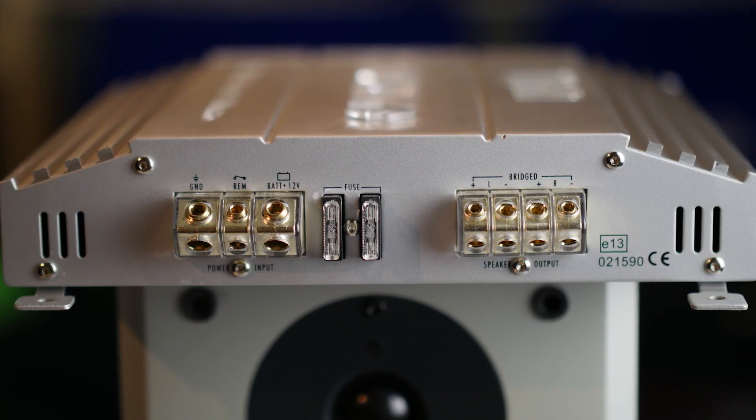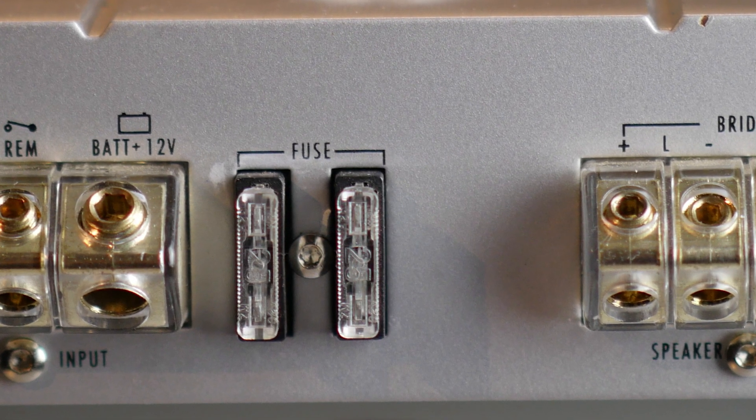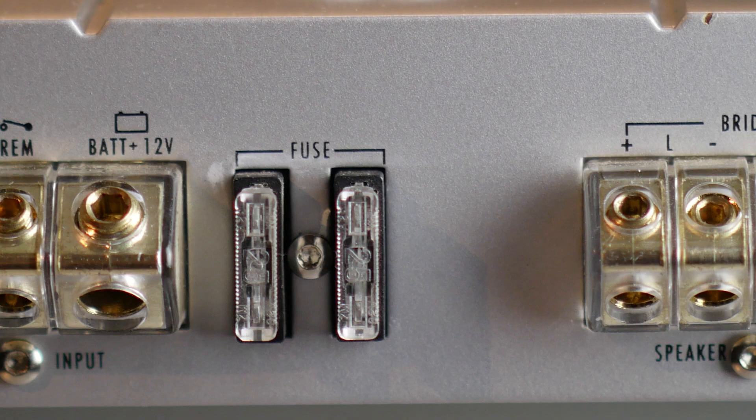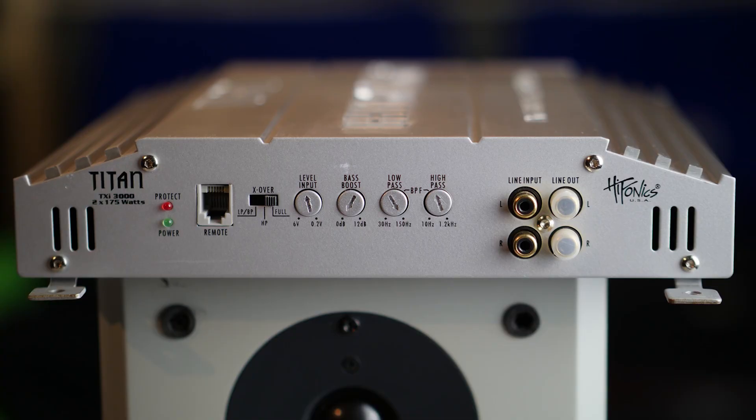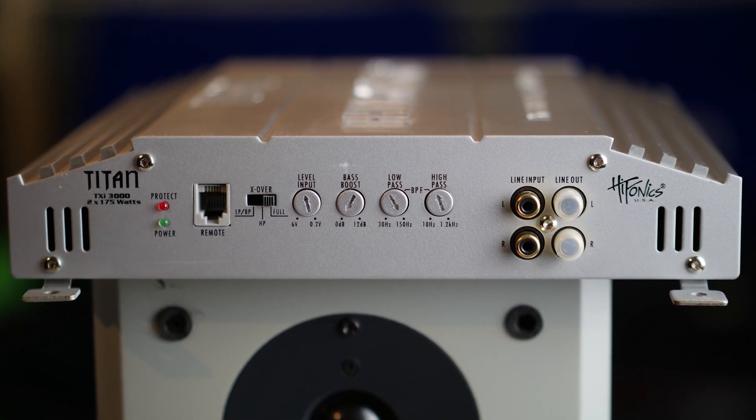And here we have the fuse. There are two fuses inside with 25 amps each, so the amp is fused with 50 amps total. Here you have your line inputs and also line outputs.